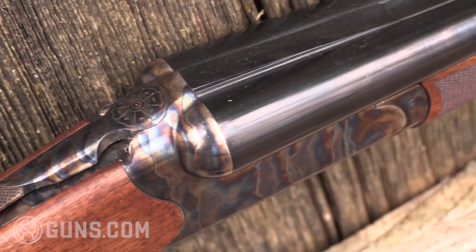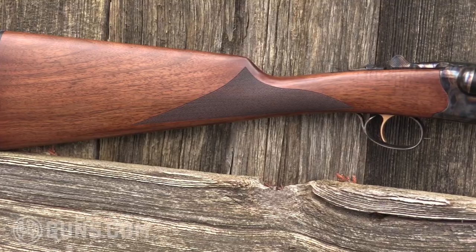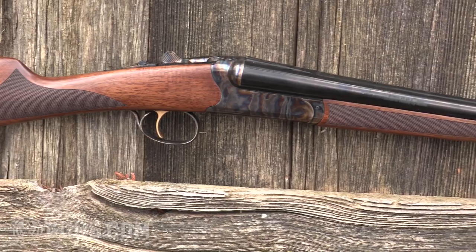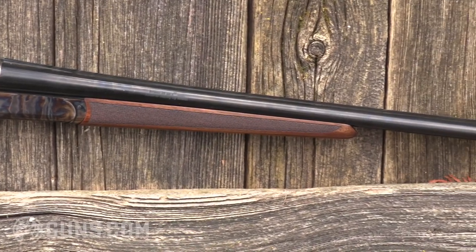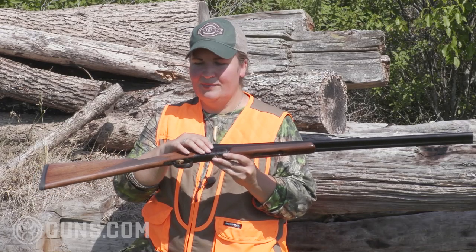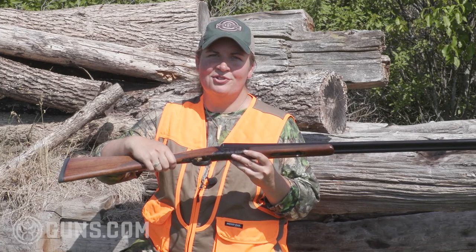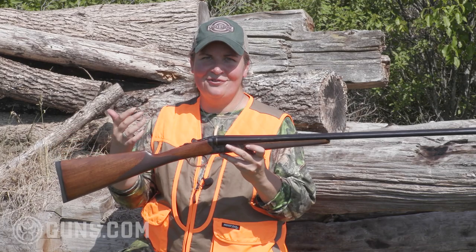The gun I opted for here is the standard Bristol, which has the color case hardened finish, the beautiful English-style straight stock, and the same real slim forend. But they also make a silver version. The Bristol silver uses a laser-engraved receiver, the same walnut stock, but instead of the English-style, it uses a more standard American-style pistol grip. So it's a little different design and a different look.